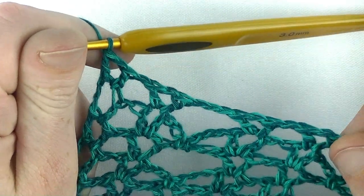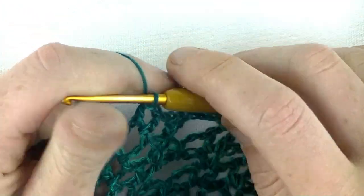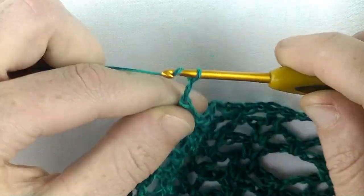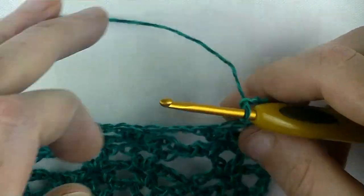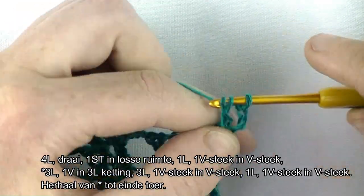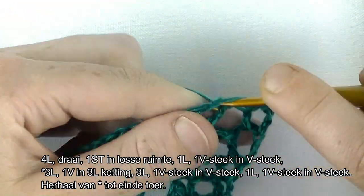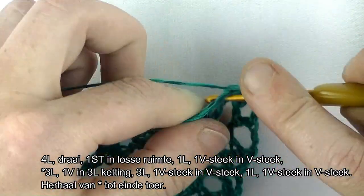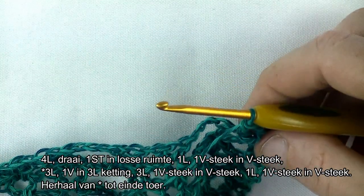Dan is deze toer klaar. Dan gaan we in toer 10 starten. Start je weer hetzelfde: dus 4 lossen, dat staat voor het stokje plus een losse in de losse ruimte. En in die losse ruimte haken een stokje. 1 lossen, V-steek in de V-steek: stokje, lossen, stokje. En dan gaan we weer starten met de herhaling.